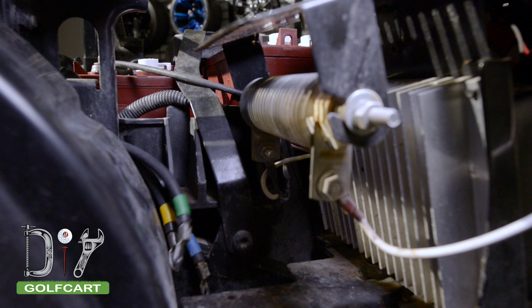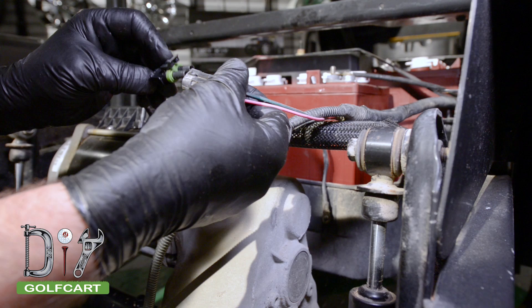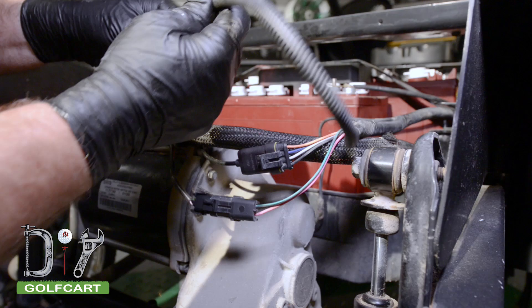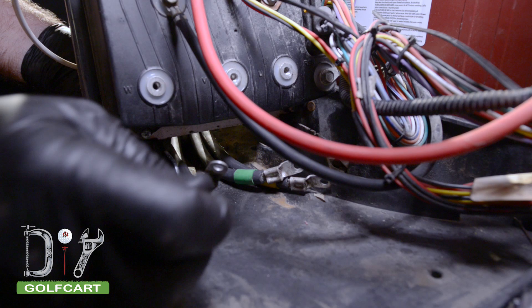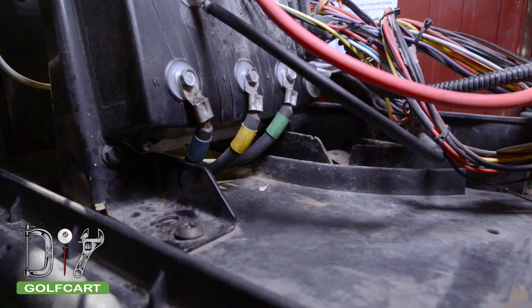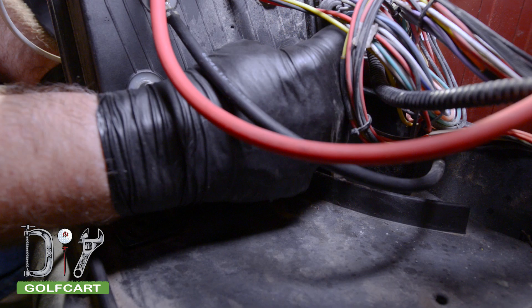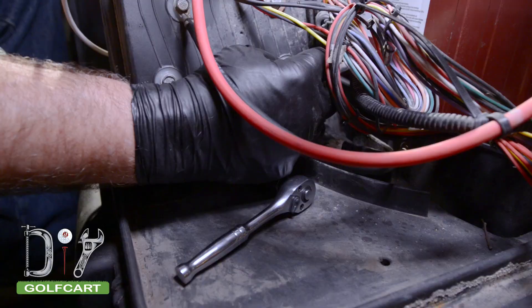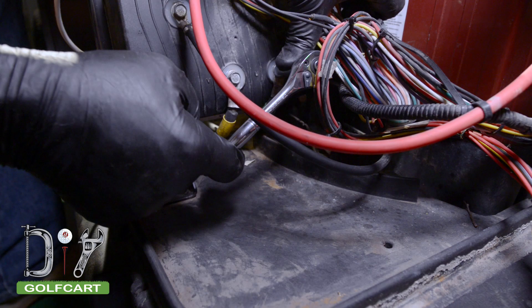First we're going to run our main drive wires back to the front of the golf car at the controller. Next we'll install our cable connectors, not forgetting our motor brake. Now we'll be reinstalling the motor drive cables. Be sure you install them in the correct orientation — matching the blue with the connection labeled W, the yellow to the V, and the green to the U. When tightening down the cables, make sure not to over tighten them. We just want to snug them down real good.